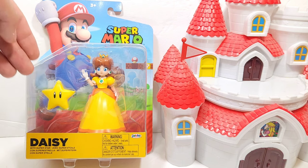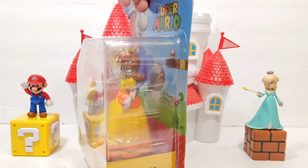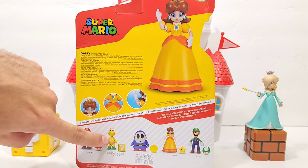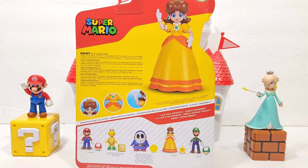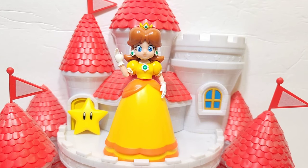The figure includes a superstar accessory. Here's a look at Daisy's packaging — it looks fantastic. Turning to the back, this is the rest of the wave: we've got Mario, Koopa Troopa, blue Shy Guy (not sure if that's new or a re-release), Daisy of course, and Luigi. Pretty cool figures — I'm already really excited to see what the figure looks like.